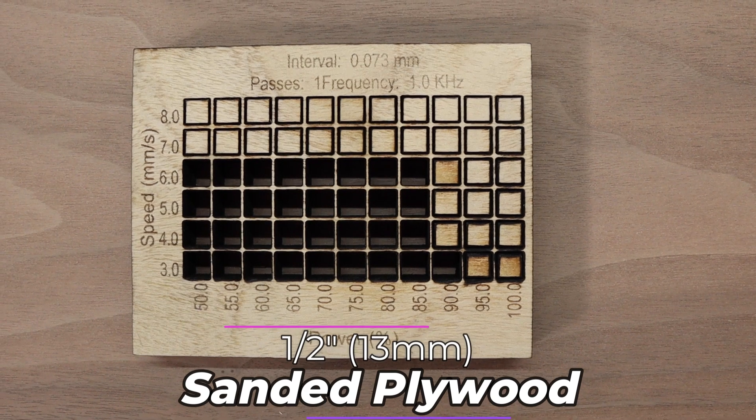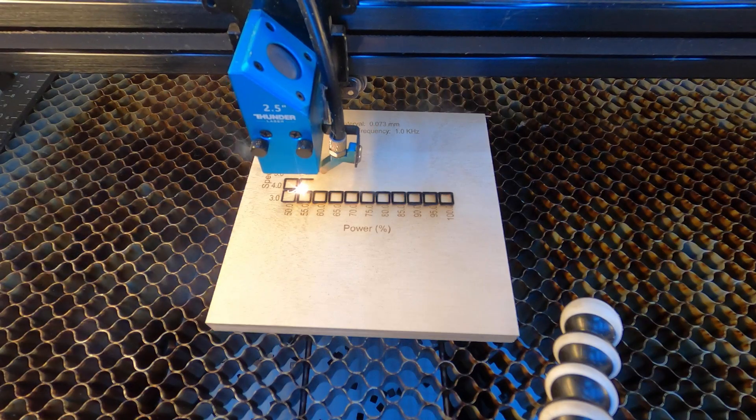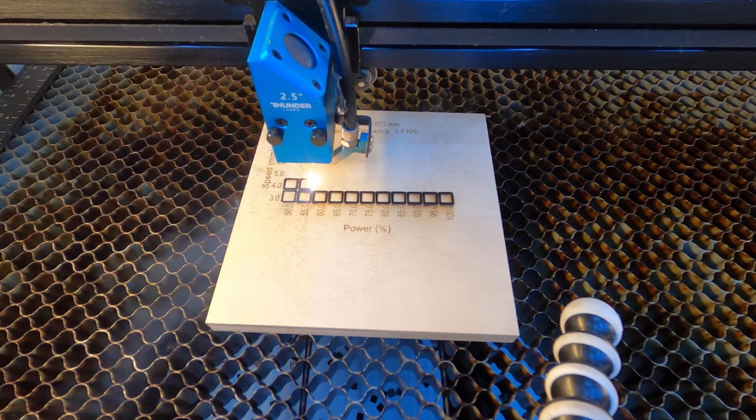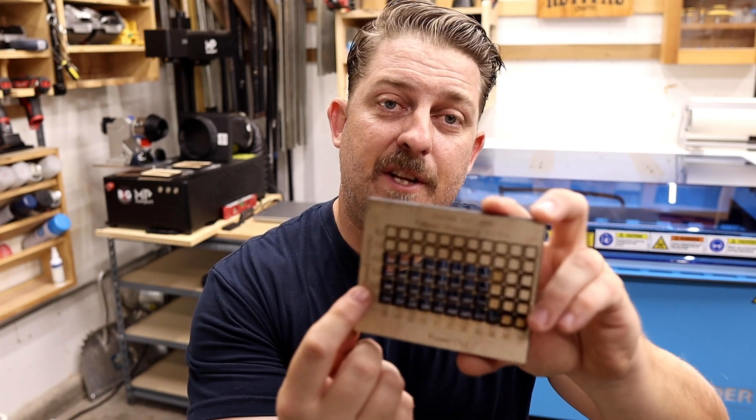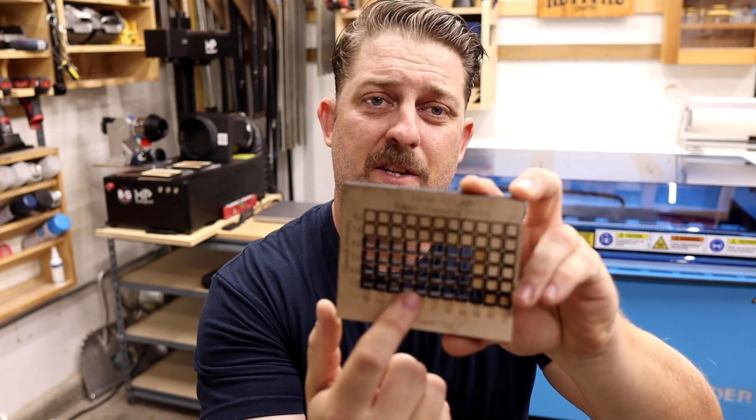Next up, half inch sanded plywood from Home Depot. This is a material I personally don't use much, aside from cutting it on the CNC every once in a while — mainly because I never had a laser that could efficiently cut it. I'm pretty happy with these results. I can see this being used as a more robust backer for a door hanger or large sign, or for laser cut jigs, templates, or shop upgrades like French cleat organizers. We got pretty good cutting results here in the six millimeter per second area across different power level ranges.